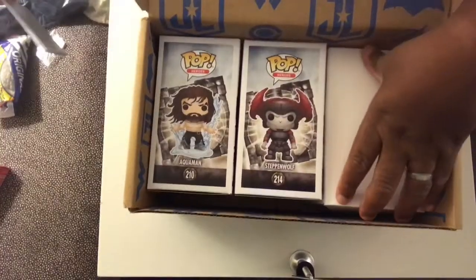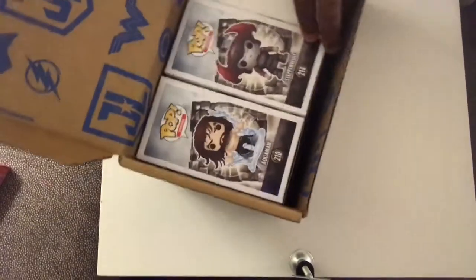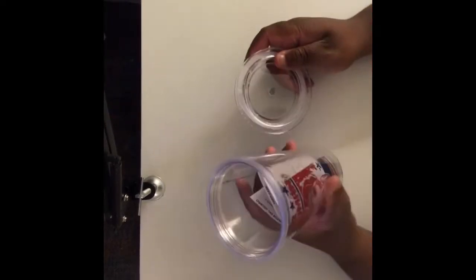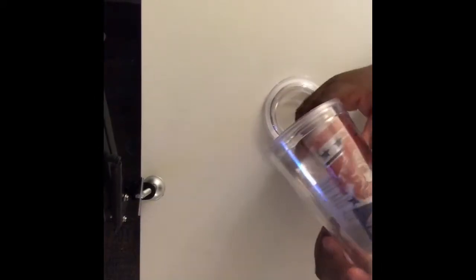You can already see the Funko Pops in here, so we'll get to those, but let's see what this box is right here. Oh, if there's a straw, there's a cup — let's see what cup we got. We got a Wonder Woman cup, not bad! I'll definitely use this for work. Take the lid off — it's a standard plastic cup, nice and thick. 'Power, grace, wisdom' — not bad at all.